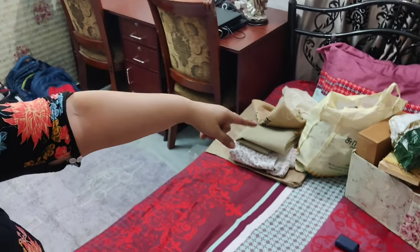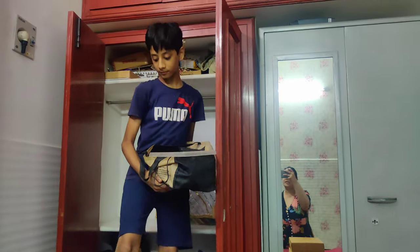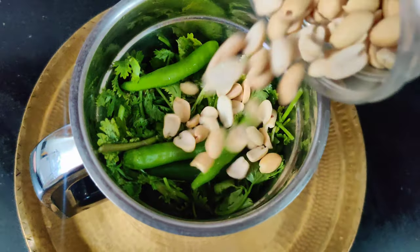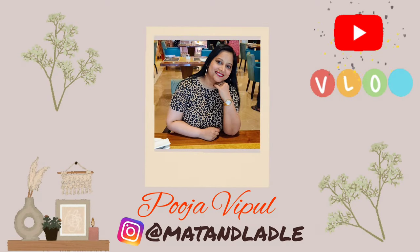This is the mess you are watching! Hi guys, good morning, this is Pooja. Welcome back to my channel and welcome to a new vlog. Today is Thursday, it's 10am and I've had my shower. So now we're going to start the daily chores.